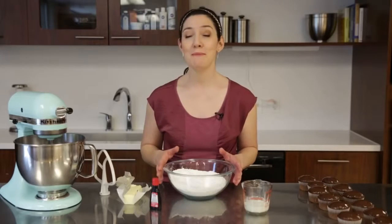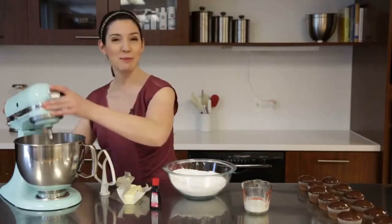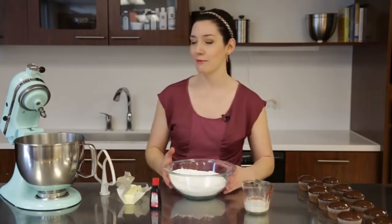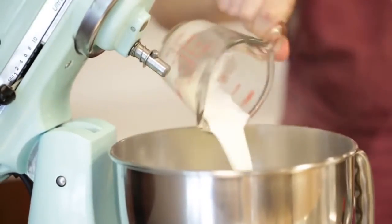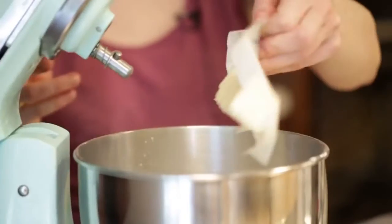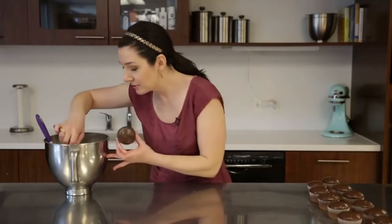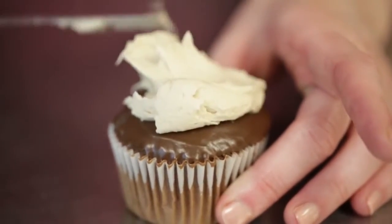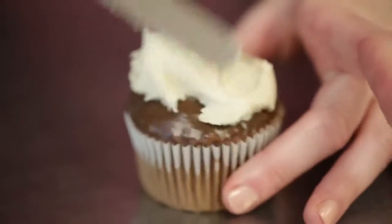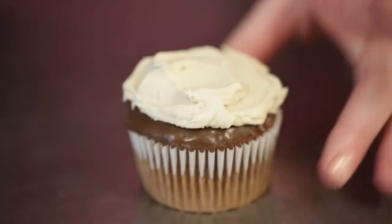We're going to make a super simple maple buttercream and that's really going to tie the flavors together of the chocolate and the bacon. I like this recipe because everything goes into the bowl at once: about a pound of sifted confectioner's sugar, some heavy whipping cream, six tablespoons of butter, and some maple flavoring — that's where we're going to get the awesome maple flavor from. Now we're just going to spatula ice our cupcakes with our maple buttercream. Give it a good dollop; you need it to be a little bit tall so that we can stick all of our bacon pieces and candy bark into it and have something to sit in.